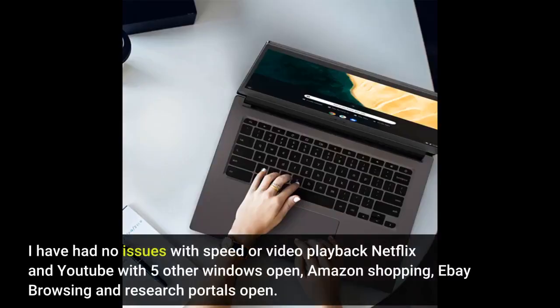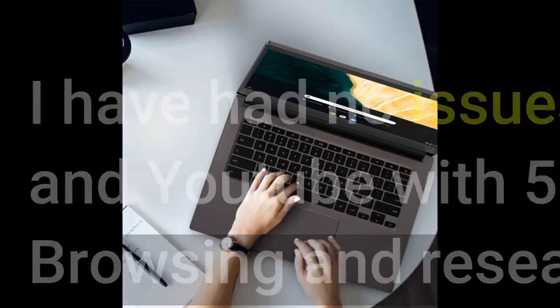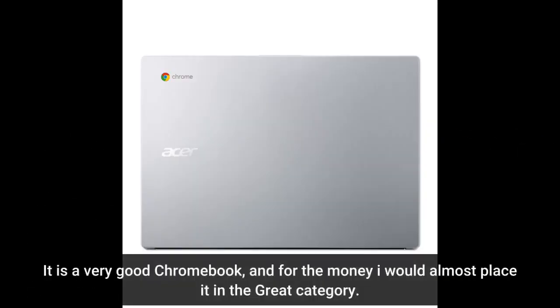I have had no issues with speed or video playback — Netflix and YouTube with 5 other windows open, Amazon shopping, eBay browsing, and research portals open. It is a very good Chromebook, and for the money I would almost place it in the great category.